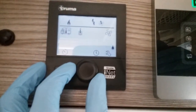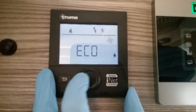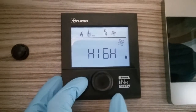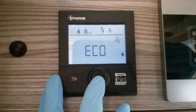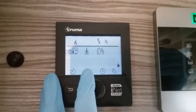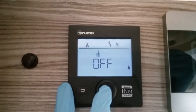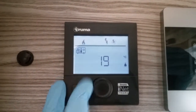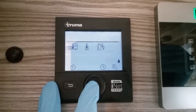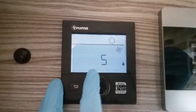Next we have the circulation fan for the heating system. Currently, if the heating were to come on, the fan is in eco mode and we can turn it up to high. We can also use the circulation fan to vent the motorhome, but to do this we do have to have hot water and heating turned off, and then we can put it into vent mode with a fan speed of one to ten.